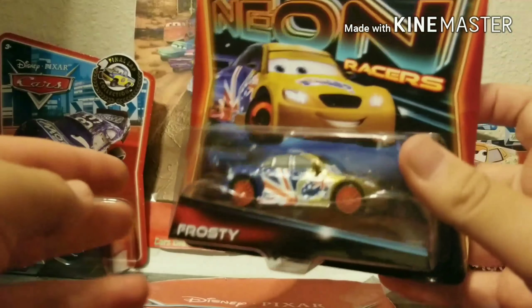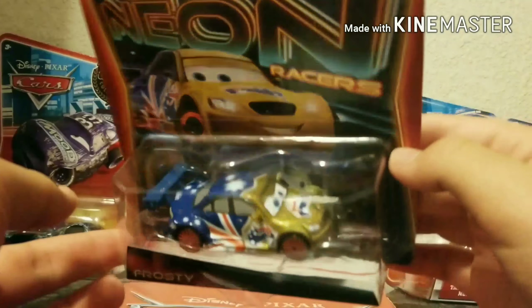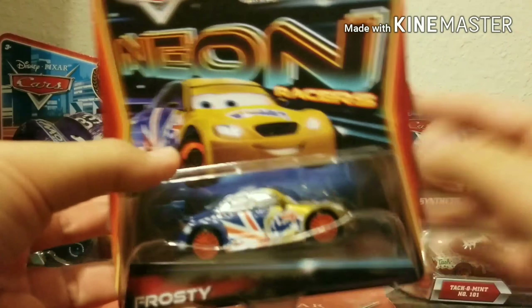Nonetheless, let's go right into the review of this car. I'm going to do a quick preview of him in the package, then we're going to unbox him, then review him loose.